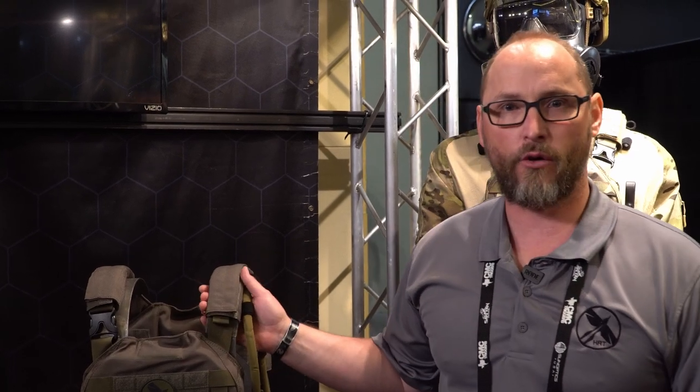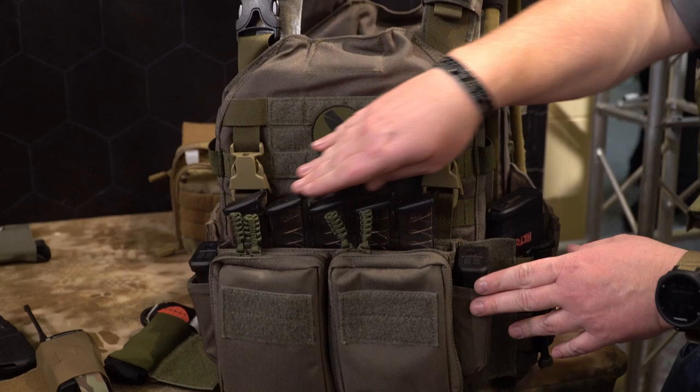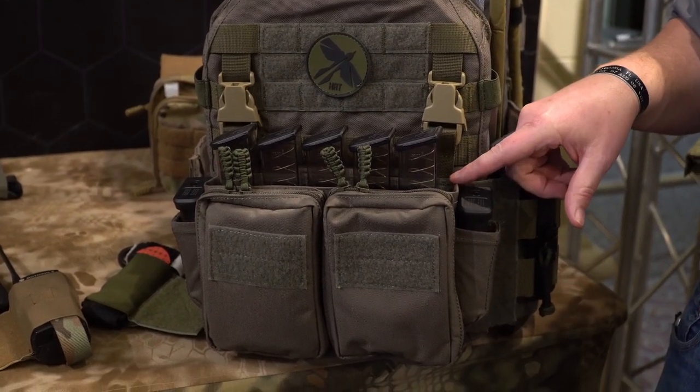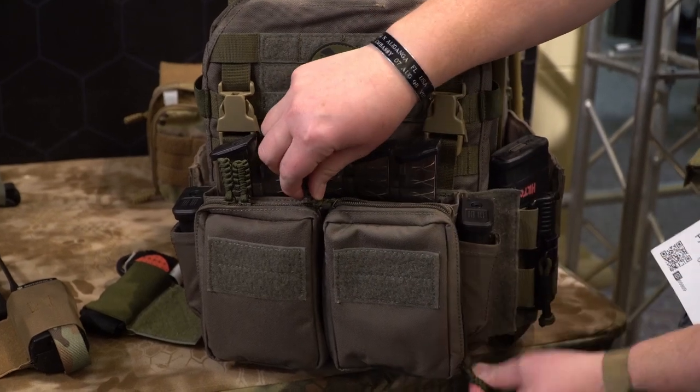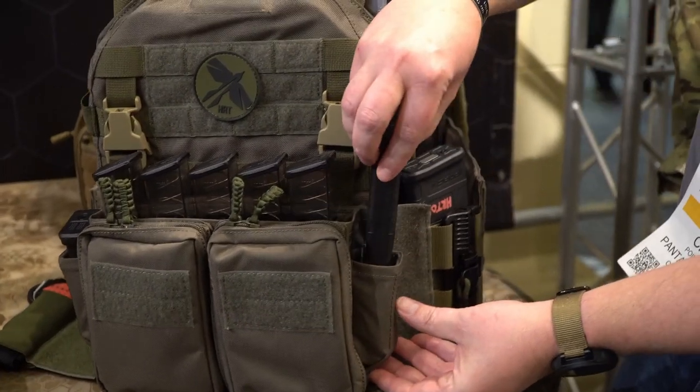Hi, I'm Chris from HRT Tactical Gear. Today we're going to talk about the RAC. It is currently running a Maximus placard system with a pistol configuration, holds five SMG or subgun style magazines, and has two magazine pouches on the side that can be used for general purpose multi-tools or other types of equipment.